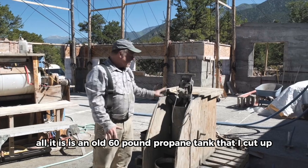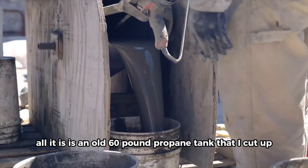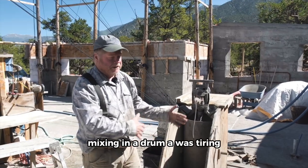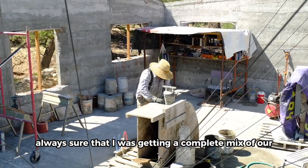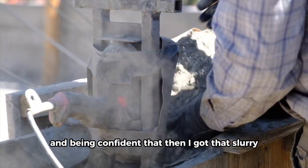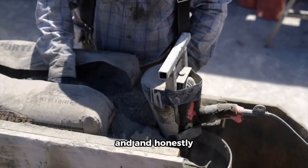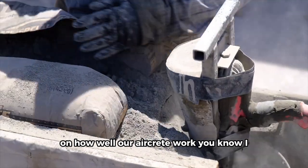This is our slurry mixer. All it is is an old 60-pound propane tank that I cut up, and this is just a harbor freight mixer. What we found in our early aircrete work was that mixing in a drum was tiring, but also I wasn't always sure that I was getting a complete mix of our slurry in the bottom before we started adding foam, and being confident that I got that slurry mixed up into the foam. Going to this really made a difference in how well our aircrete worked.